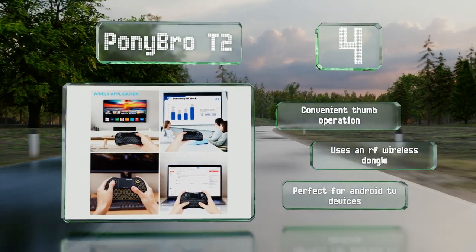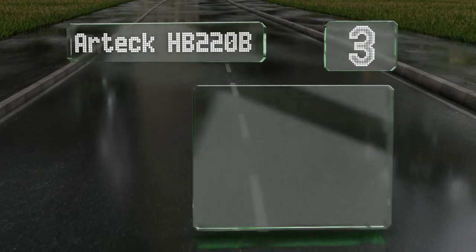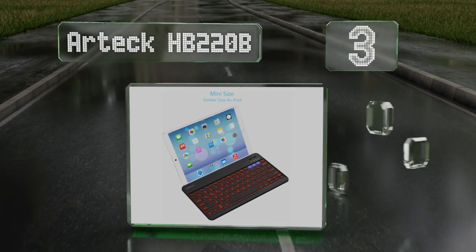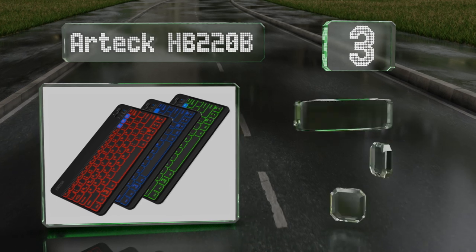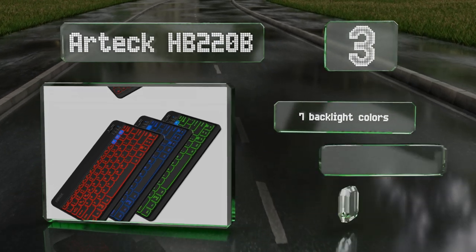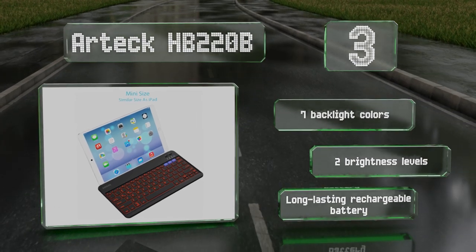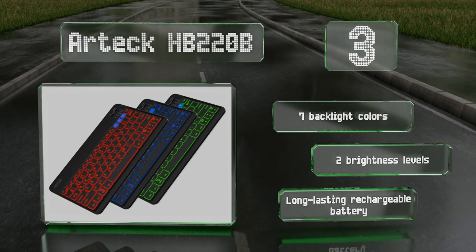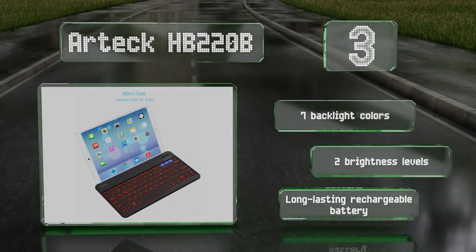Nearing the top of our list at number three, thanks to its slim and lightweight construction, the Artec HB220B is easy to carry around so you can type accurately and quickly wherever you are. It's able to hold up to three devices in its memory at the same time and switch between them in seconds. It features seven backlight colors, two brightness levels, and a long-lasting rechargeable battery.